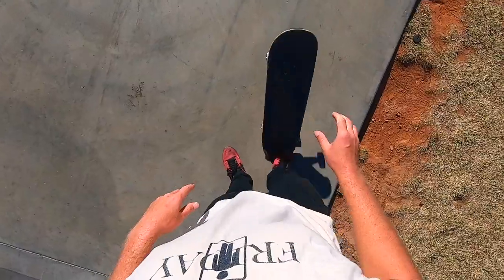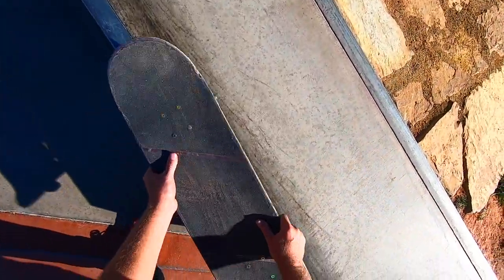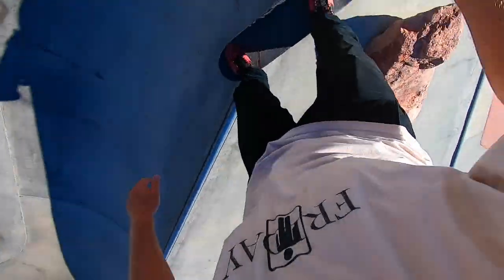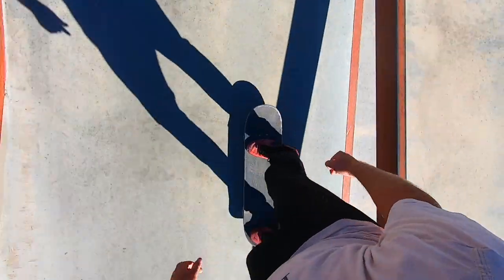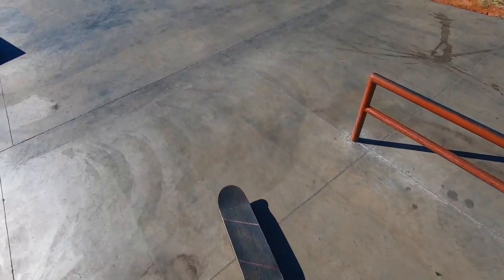Maybe we should skate this thing. I keep almost missing the ledge — I'm landing here and sliding in. There we go. That's super sticky, just go faster. There's that mani pad way over there, we're going to do a back 50. There we go. Let's skate the euro a little bit more.